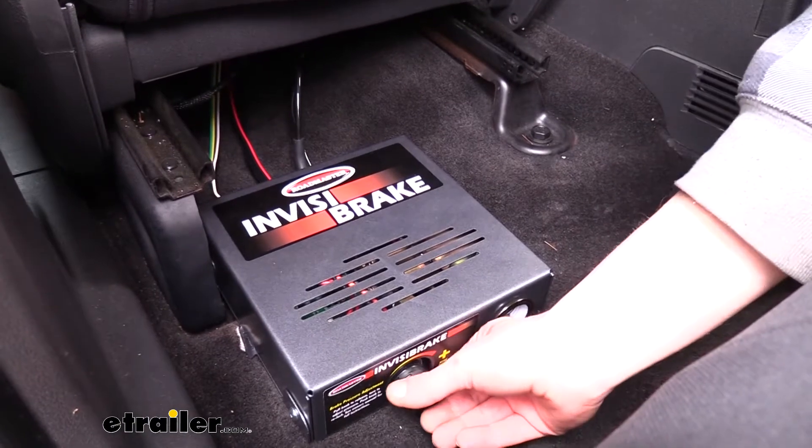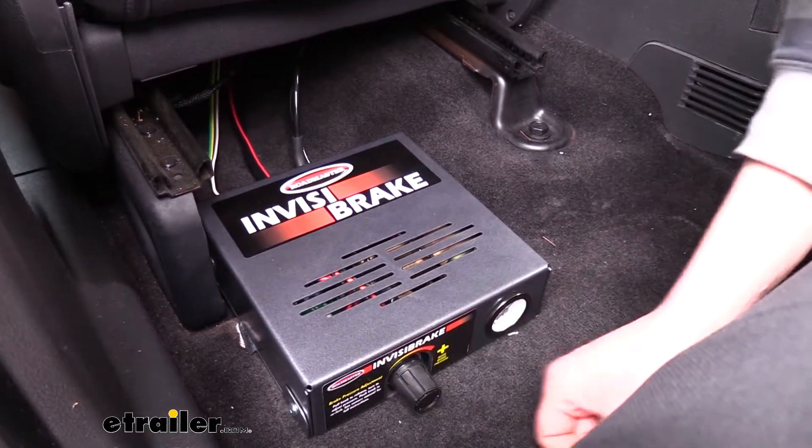If it doesn't feel like it's stopping quite enough, we can just crank that up. And if it's stopping too much, we can just turn that down.